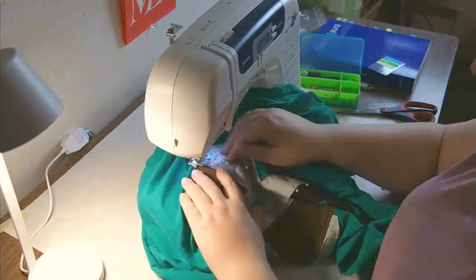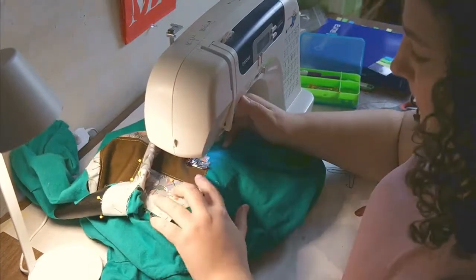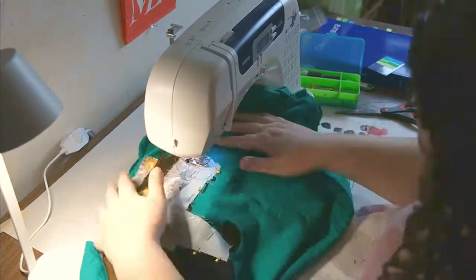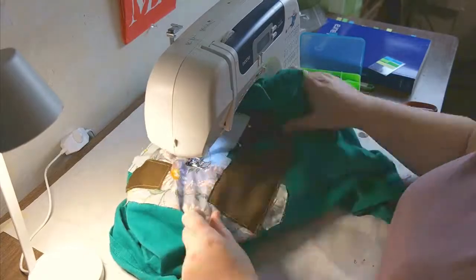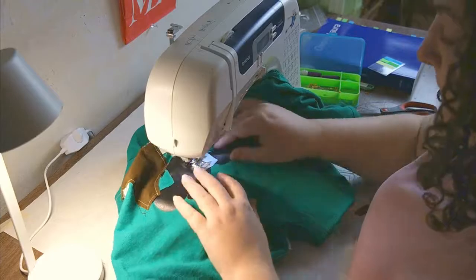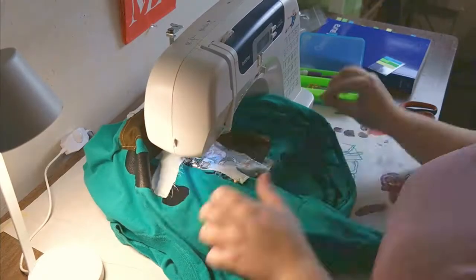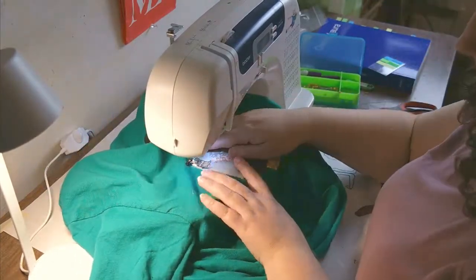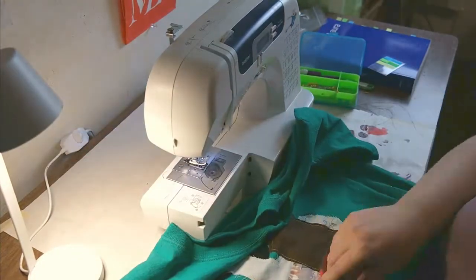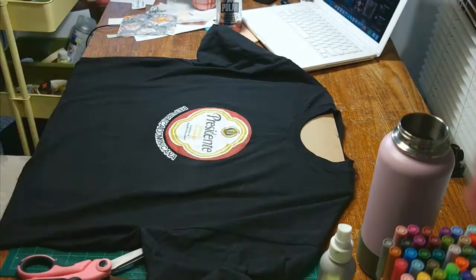A lot of these fabrics are left over from previous projects of mine — soft sculptures, quilts, hand-dyed stuff, naturally dyed stuff, commercially dyed fabric. All of these fabrics have a history, and that's not something apparent in the shirts, but they are all waste from my practice. And I'm sewing this waste onto shirts that I get from thrift stores, which is kind of like waste from capitalism in a way.